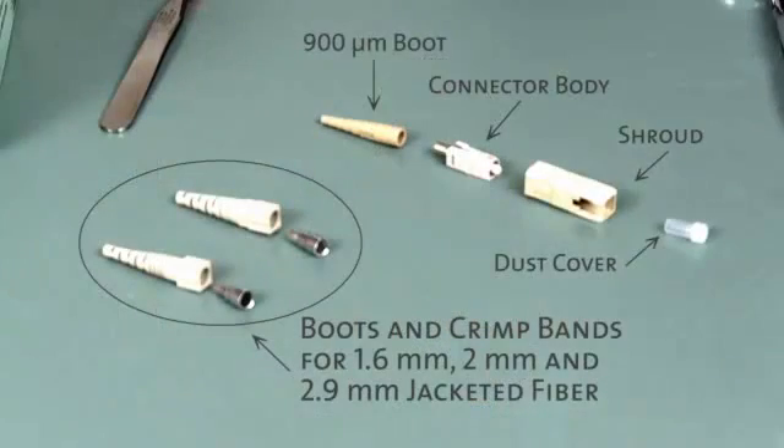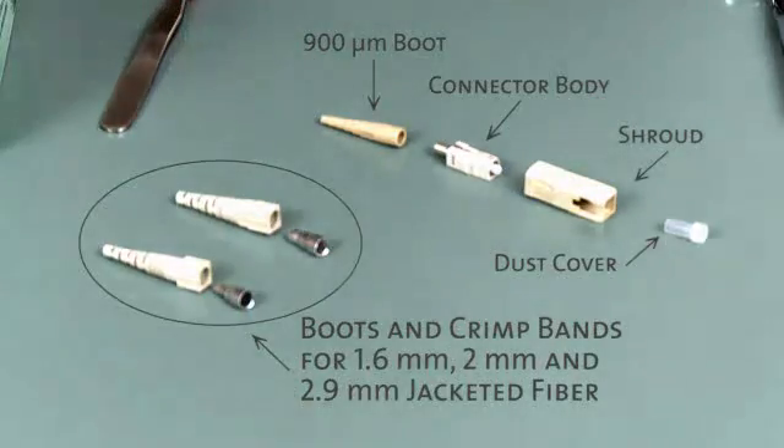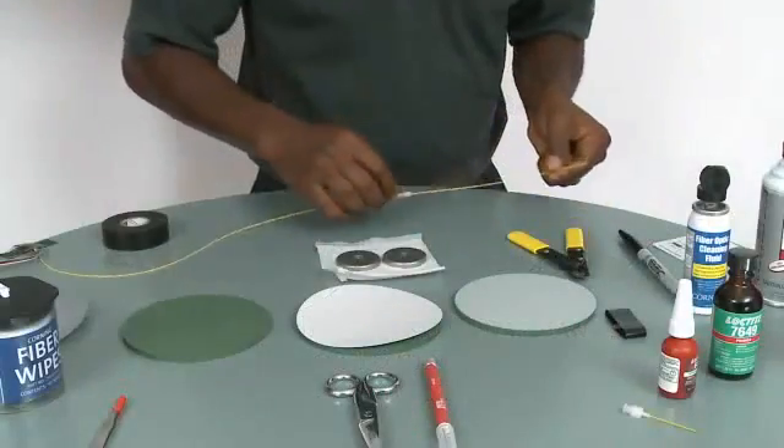All I need is the boot that goes with the 900 micron jacketing, the connector body itself, the shroud, and the dust cover.